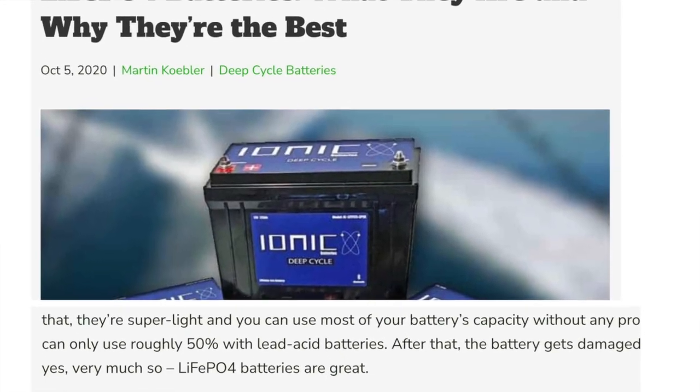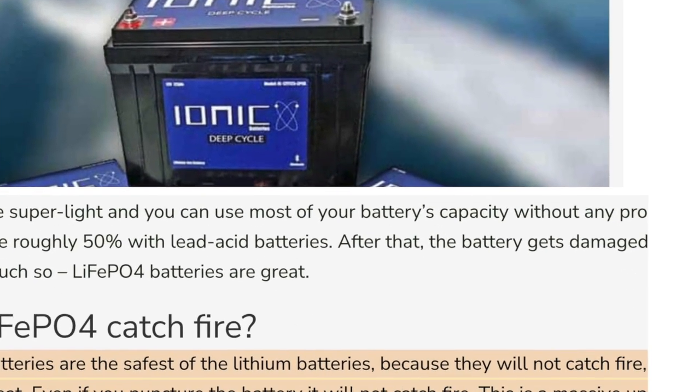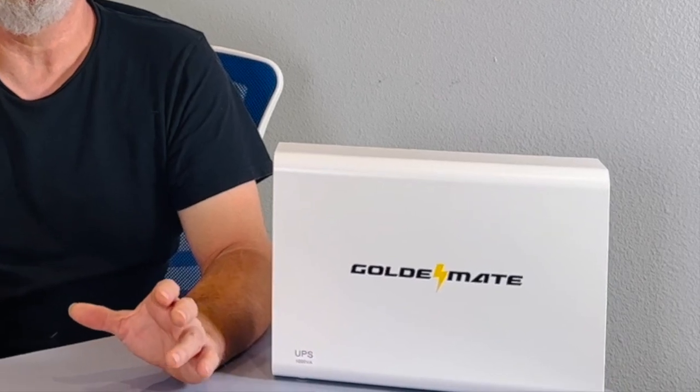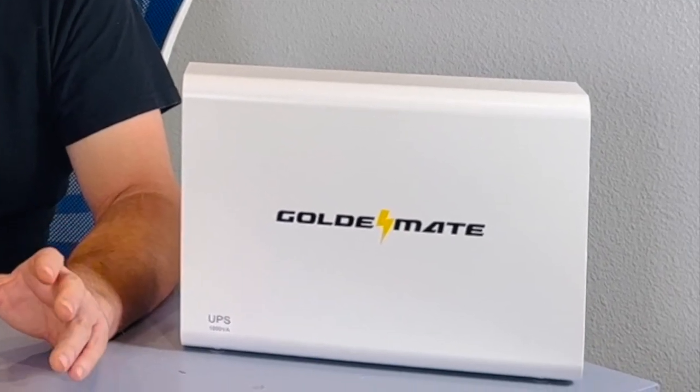Most UPS systems on the market today use either SLA or AGM batteries — those brick batteries — and those generally last two to three years, but you have to keep replacing them for the UPS system to work. LiFePO4 battery technology is a safer, more reliable way to power electronics, so I was impressed to see Goldemate being one of the first companies to actually use LiFePO4 battery technology in a UPS backup.